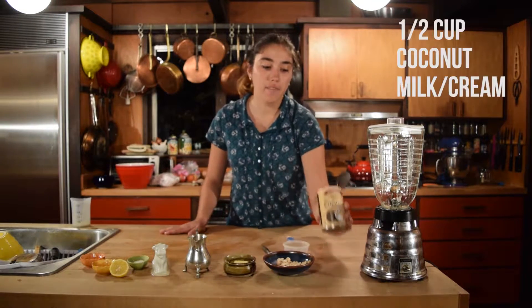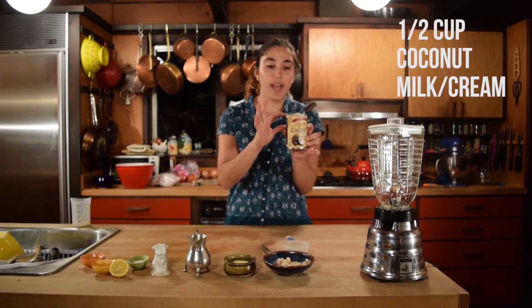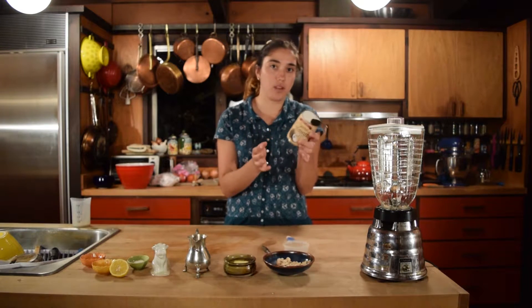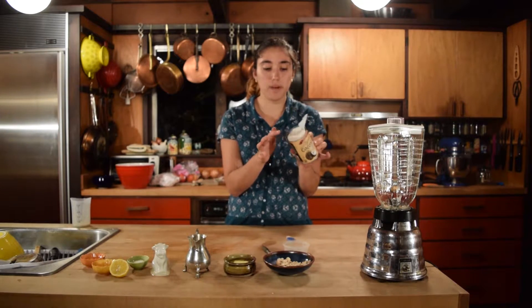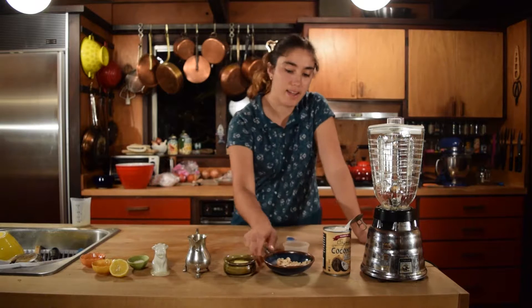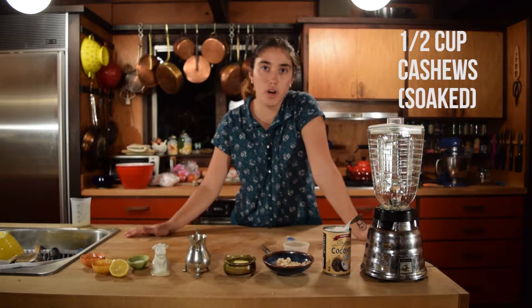Okay, so now we're gonna make the frosting. The ingredients that you will need will be a half a cup of full fat coconut milk — put it in the fridge and the cream's gonna come to the top. It's called coconut cream. You can also buy it in a can at Trader Joe's, just as cream. You're gonna take a half a cup of that, and half a cup of cashews that have either been soaked for an hour in boiling water or overnight.